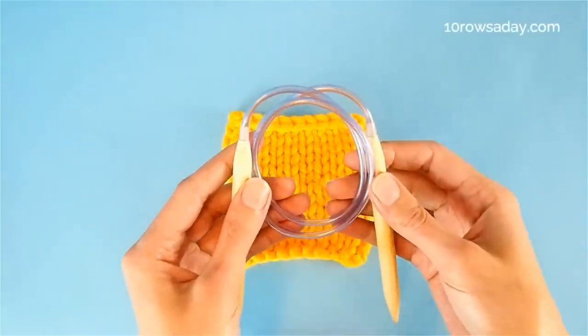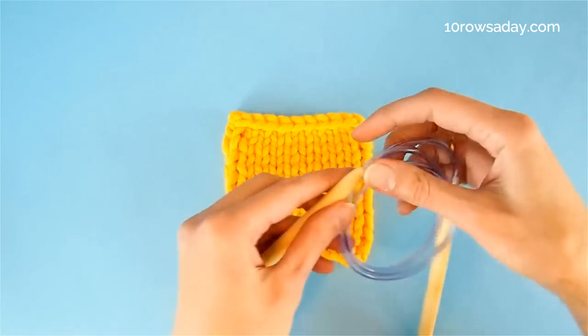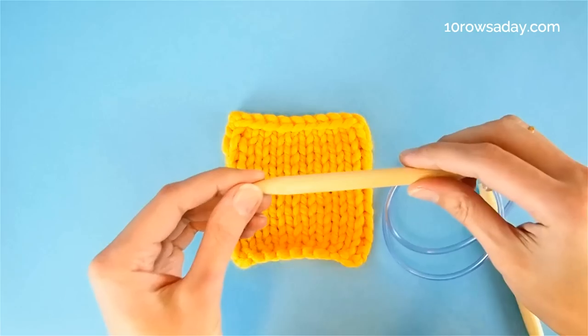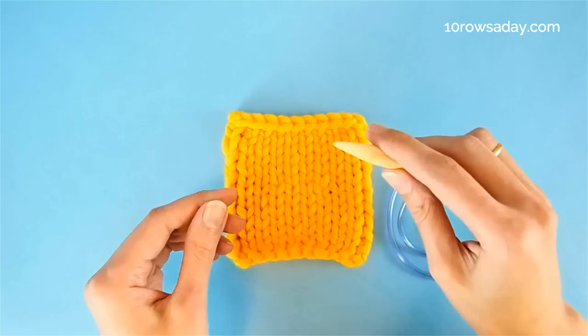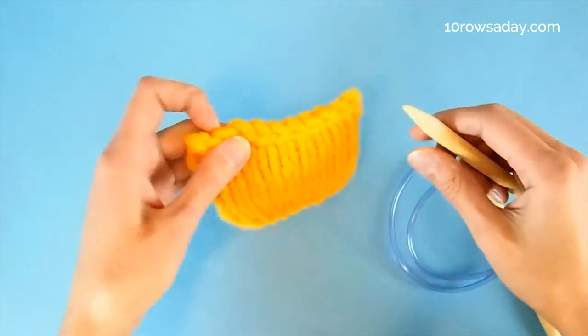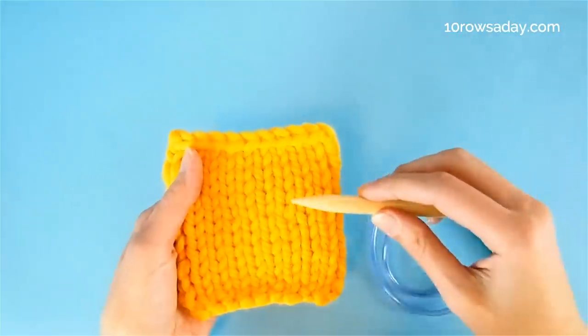Whether we make the band in the round or back and forth, we would still need an extra set of circular needles in the same size as the size you plan to use when you make the band. So take one of those needles in your right hand and place the project so that the right side of the fabric is facing you.